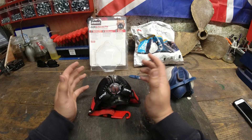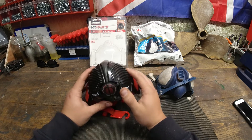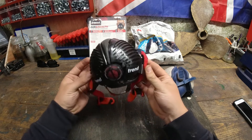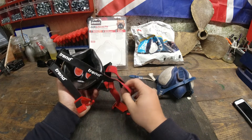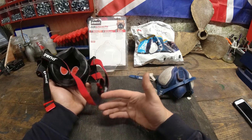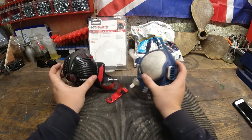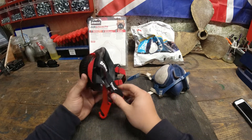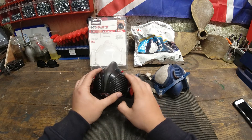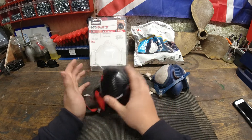Welcome back to Angus Designs. I'm James and today we are going to be looking at this month's tool review, which is going to be on the Trend Air Stealth Half-Mask Respirator. We're going to be looking at its functions, its forms, how it compares to what I've had previously, what I think of it, and what I would compare it to. This is a completely unsponsored video — I have no ties to Trend at all. Let's get started.